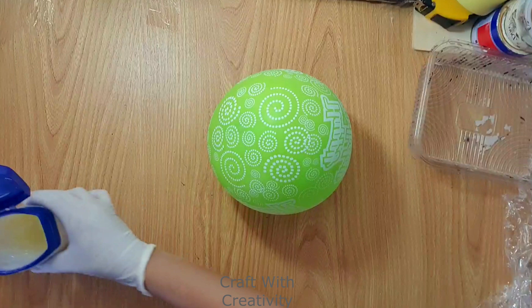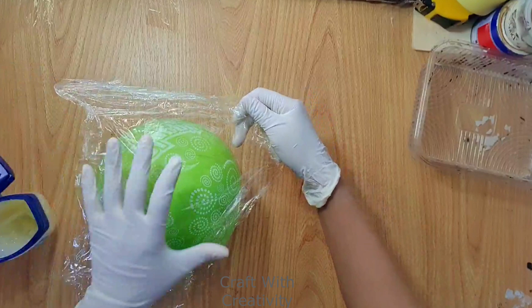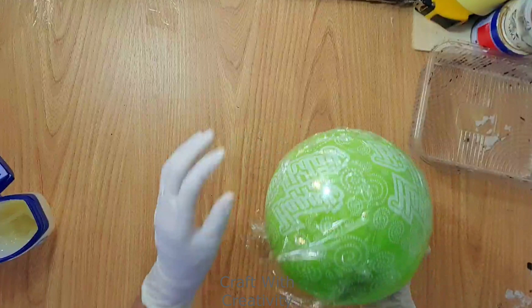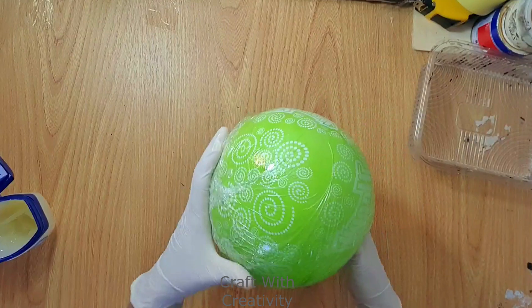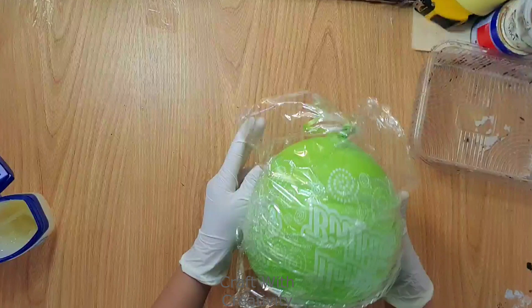Hi everyone and welcome back to my channel. I took the balloon and applied a little bit of Vaseline on it so I can wrap the nylon easily and it will stay stuck on the balloon. This is a very common thing — many YouTubers have been doing the same thing to make a bowl from newspaper. I will wrap the nylon around the balloon, then start sticking the newspapers using white glue all around the balloon.